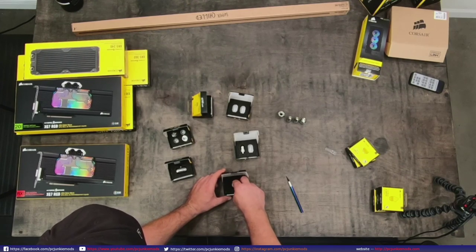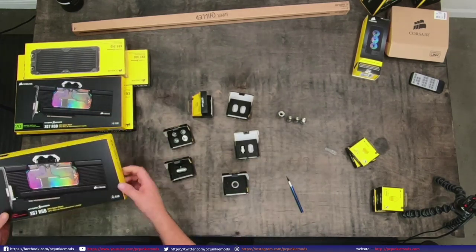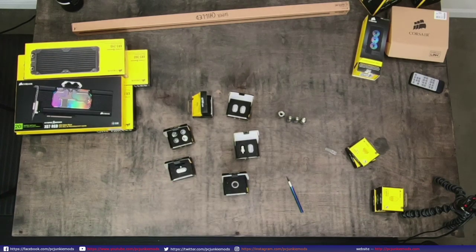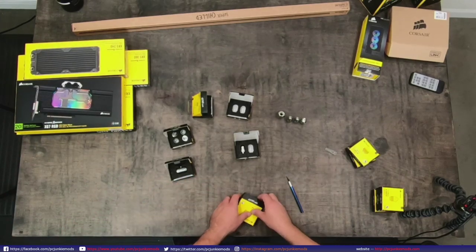I wanted to look at all this stuff so I kind of know what I'm getting into for tomorrow with the AMD Corsair ASUS build. I'm putting the GPU block back up there because I was keeping my client's parts separated from the other stuff. Let's go put this away.